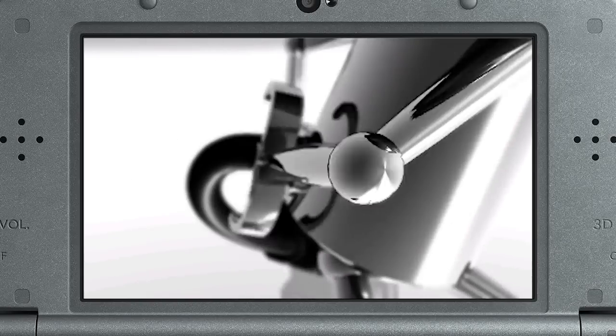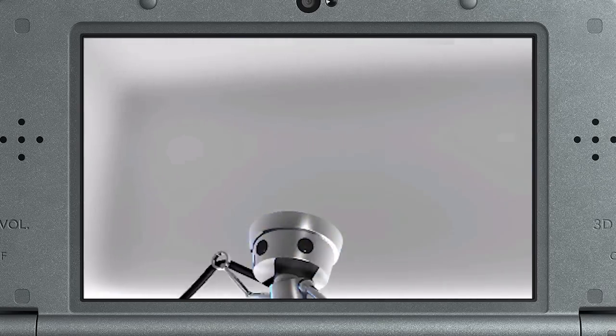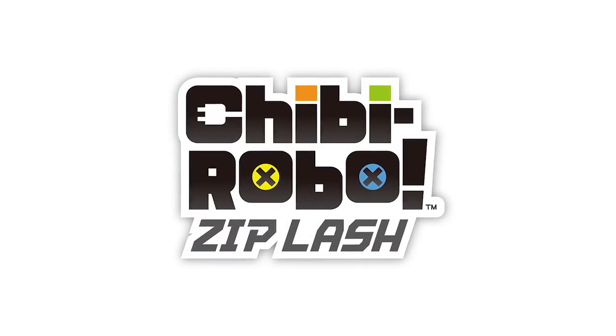That's right. You're looking at a brand new Chibi-Robo game that's currently in development for Nintendo 3DS: Chibi-Robo Zip Lash.